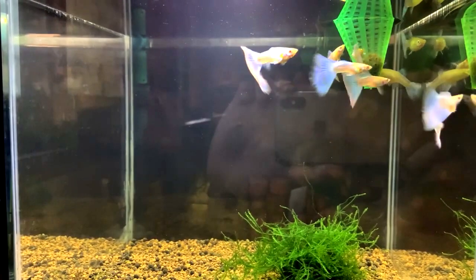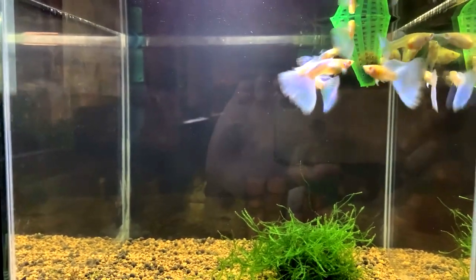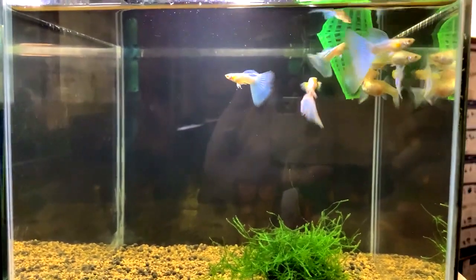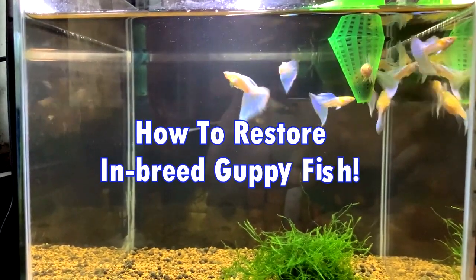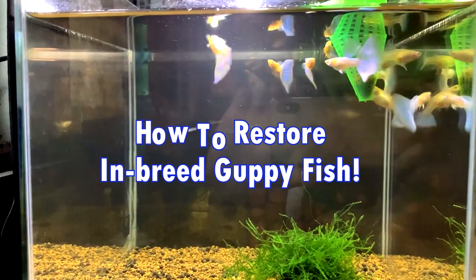Hello everyone, good day to you all. Hopefully you are enjoying your life together with our pets. Today we will be discussing how to restore your inbred guppy fish pattern or color and bring it back to its original pattern.